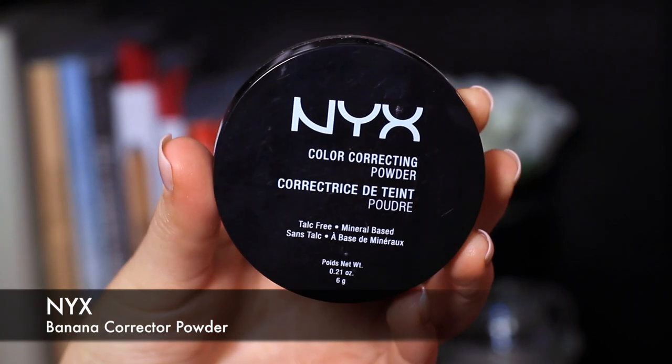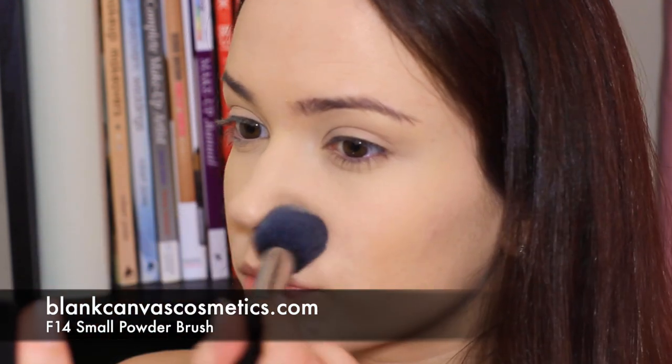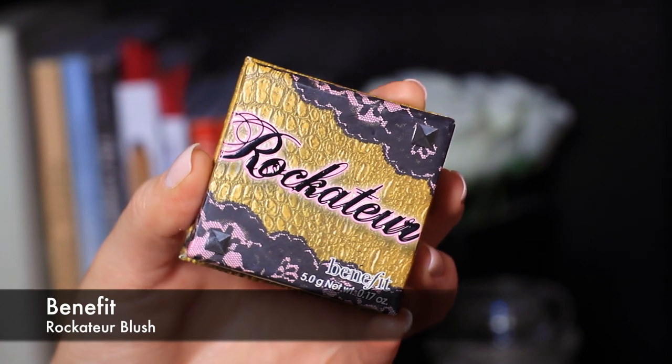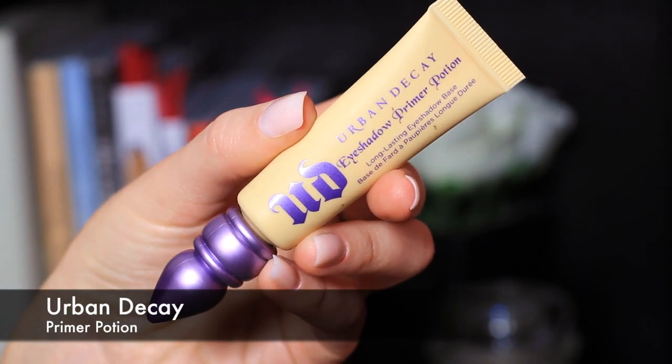I set that in place with the banana powder by NYX — I can't get enough yellow on my skin and I love this powder so much, it's amazing. Grabbing my favorite blush, I'm going to slightly over-apply this because I really want the skin to glow.